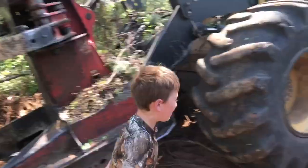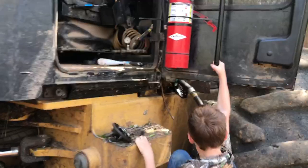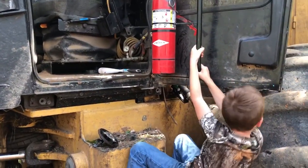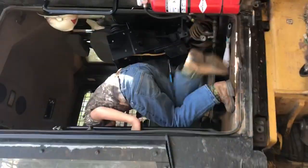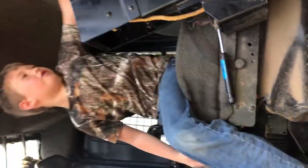I'll show y'all inside of it. If I can get it up here. Well, this is the cutter, and I'll show you.